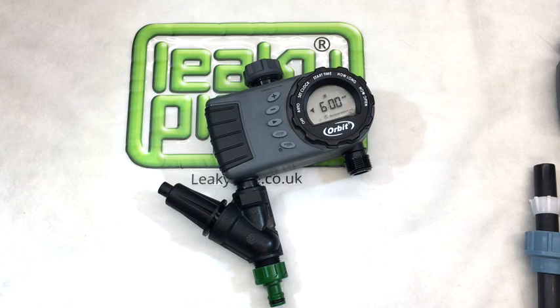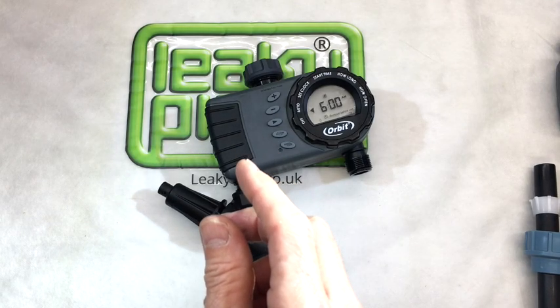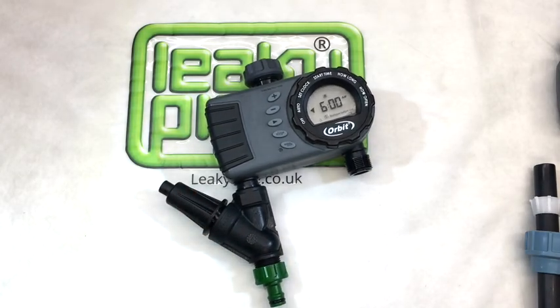For demonstration purposes, we've attached an adjustable pressure regulator to the left-hand port on this two-zone battery-powered timer made by Orbit.